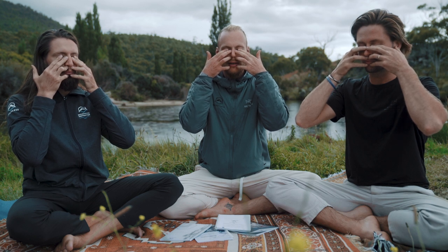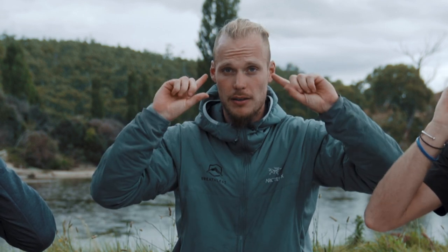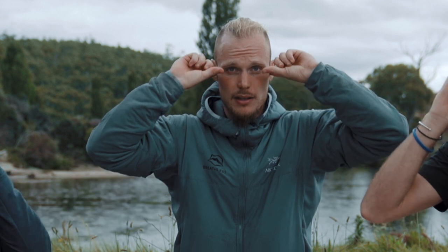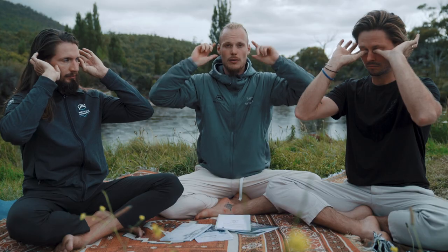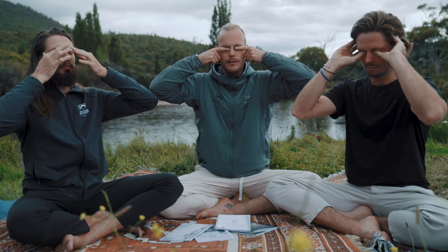That pressure remains stable throughout. Then with the thumbs we close off the ears and the position is complete. However, if that feels unnatural, it can also be done with the index fingers on the ears and the thumbs on the eyes, or the other way around with the index fingers on the eyes and the thumbs on the ears.